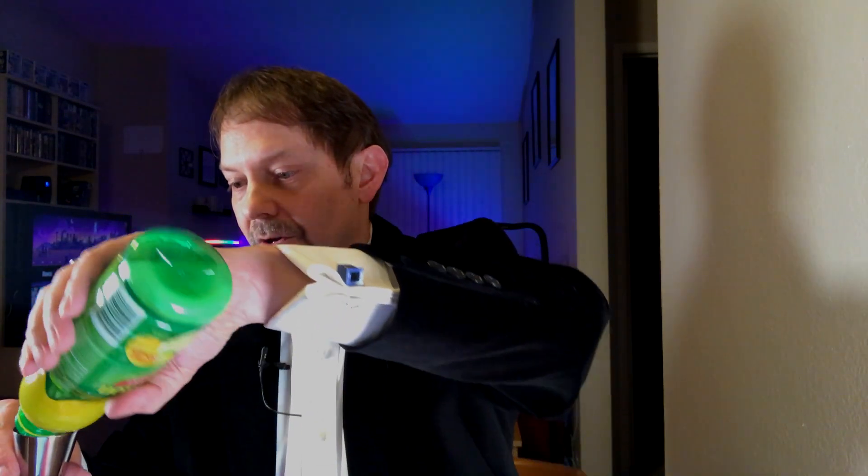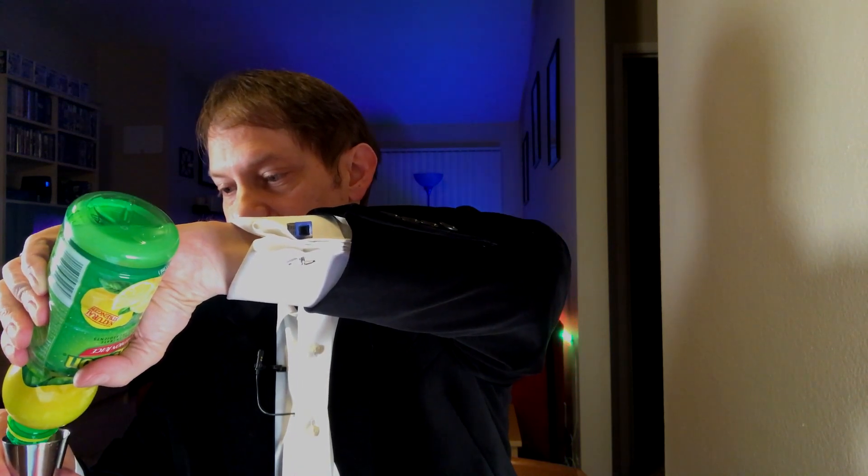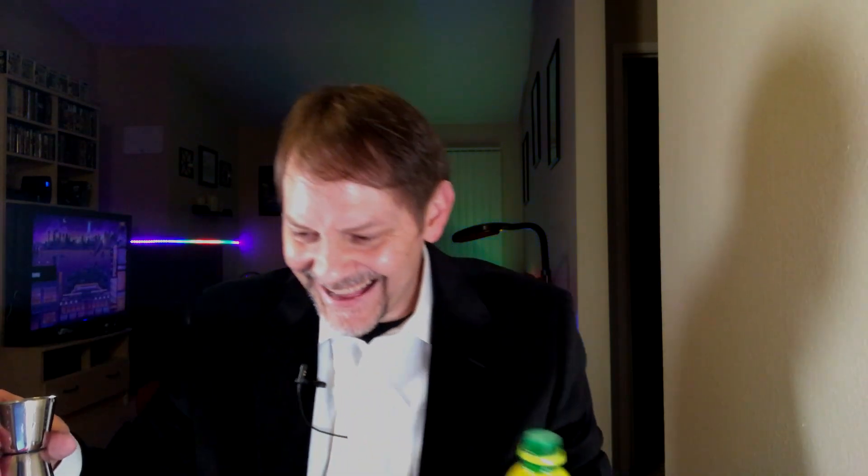Three quarters of an ounce of lemon juice. Now the dining room table is going to smell like whiskey and lemon juice.